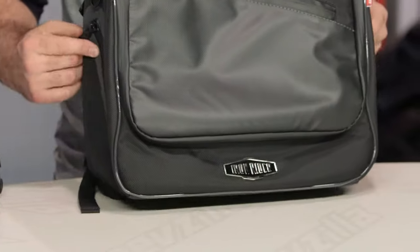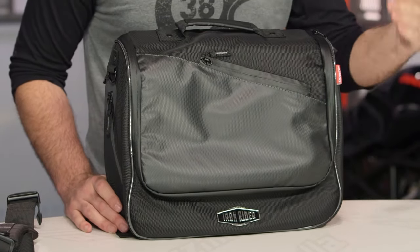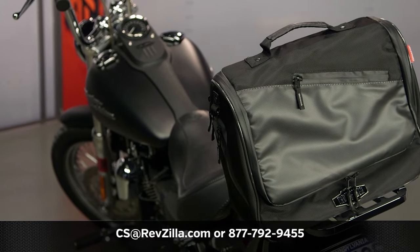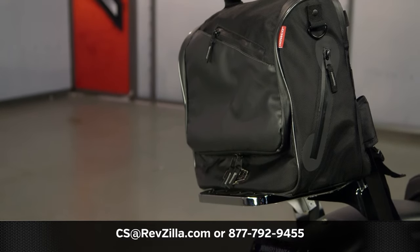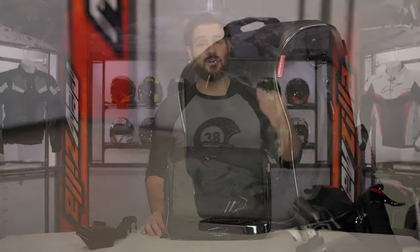There are a lot of riders out there currently using Dowco luggage, and if you want to hear more about what they have to say, click the info button on your desktop or mobile device to read other rider reviews of folks already out there using Iron Rider luggage. If you have more questions for us, reach out to one of our gear geeks at 877-792-9455 or simply type us out an email at csatrevzilla.com. Thank you for joining us for this look at the Iron Rider messenger bag from Dowco — I'm Spurge, enjoy the ride.